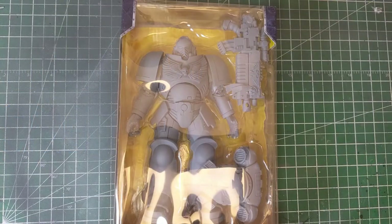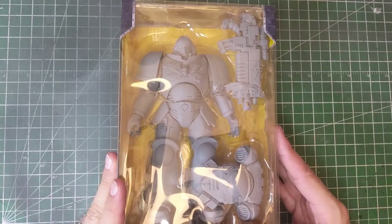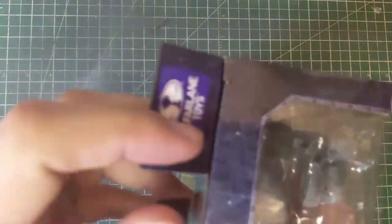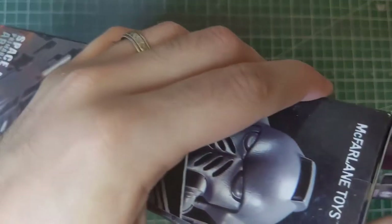Hey, what's happening wargamers! It's another video coming at you this week and we are taking a look at another product. I'm excited because this week I was actually able to get my hands on one of the McFarlane artist proof Space Marines. So unlike normal unboxings where there's a little bit more to unbox, we're just going to be opening up and taking a quick look at it.